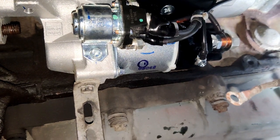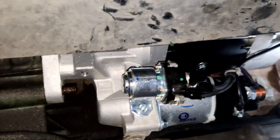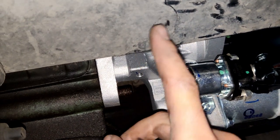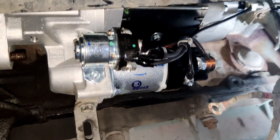As you can see, I just installed the new starter motor back. Now we are going to put these three nuts around and tighten them well, and after that we are going to connect all the wires.